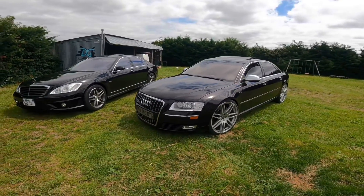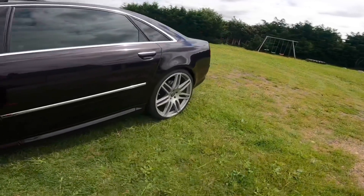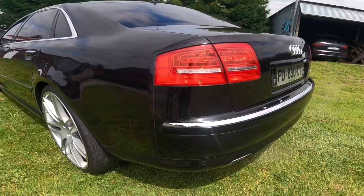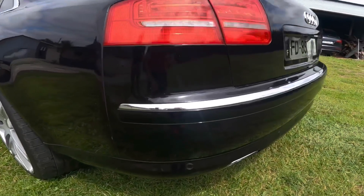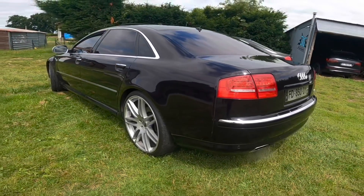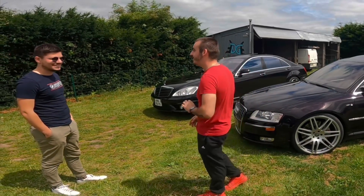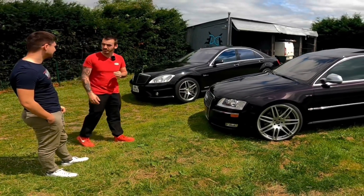S63 AMG, les amis — ça ne court pas les rues, c'est rare. Je crois qu'il y en a une à vendre sur le Bon Coin. C'est la première que je vois en version limousine. Ouais, c'est une L, comme la mienne. Moi, on est sur 5 mètres 19 — toi, elle fait combien ? 5 mètres 30. La tienne est plus grande.